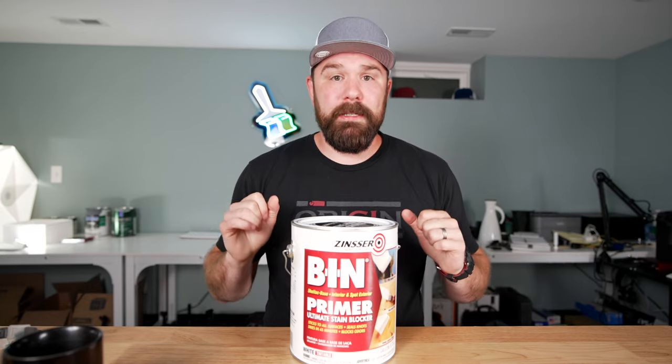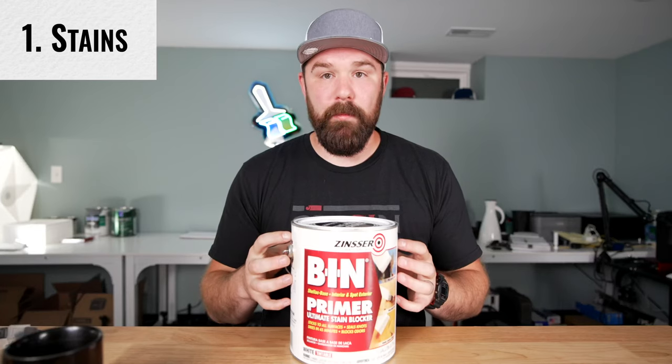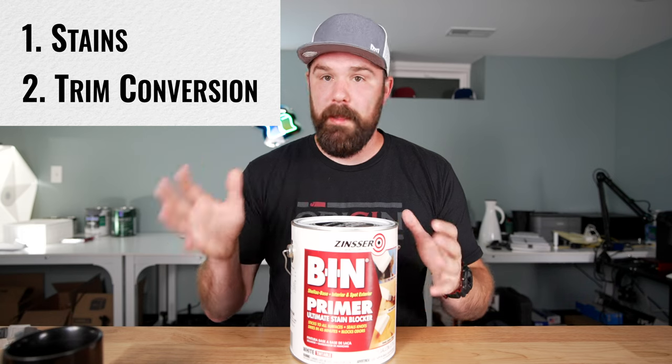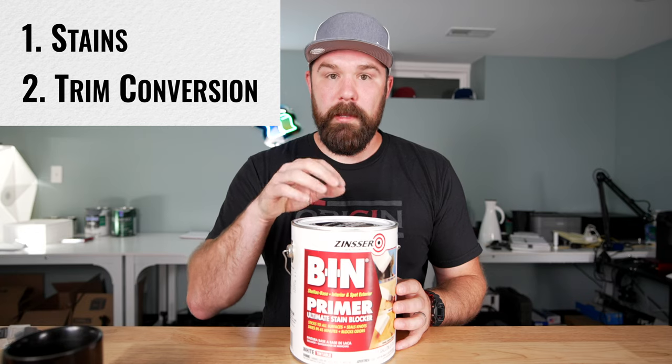So when is it a good time to use this product? Some of the best applications: one is any type of stain — markers, pens, scuffs, water damage, smoke, those knots in wood, like if you have tannin bleed-through, this is what we use. Converting oil trim to painted — like latex-based trim or even a hybrid. If we can't get the hybrids to grip up, like Advanced and Emerald Urethane, then we'll BIN the trim.